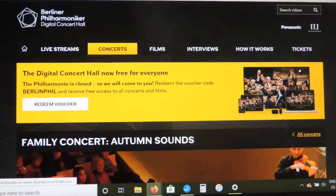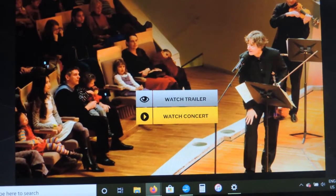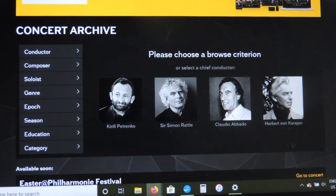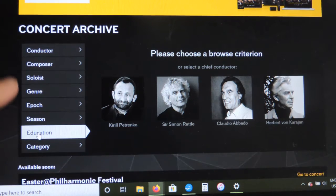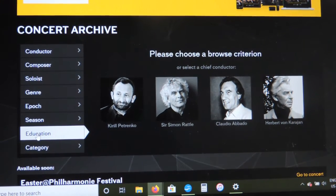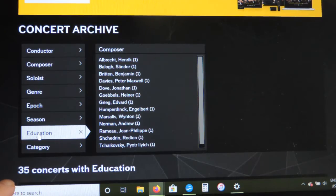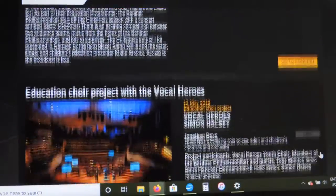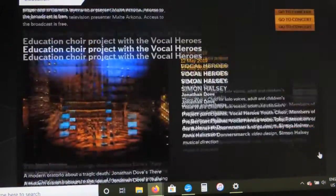To watch it, click "Go to Concert," scroll down, and click "Watch Concert." Another way to search — especially if you like educational concerts or content geared towards kids — is to use the Education category. If you look down the side panel, you'll see a category called Education. Click on it, and you'll see there are 35 concerts in their Education series. Simply scroll down to see all the different concerts and choose ones to watch — these are all really appropriate for kids.